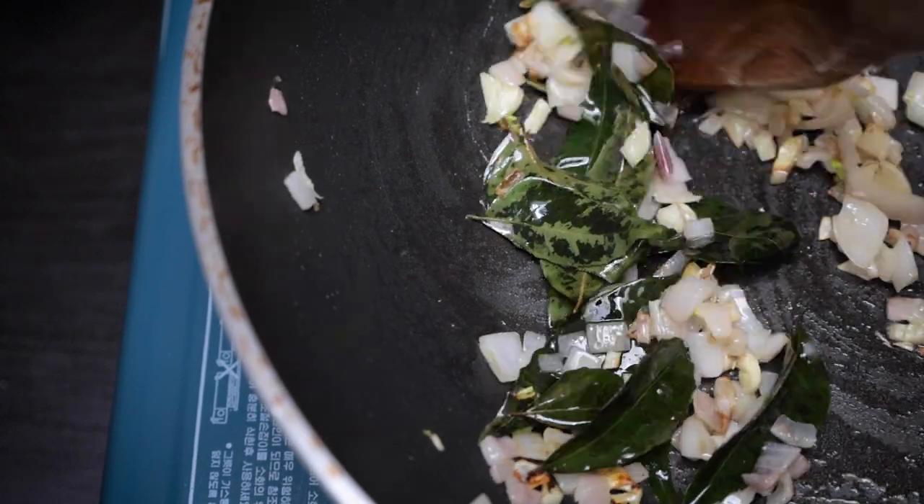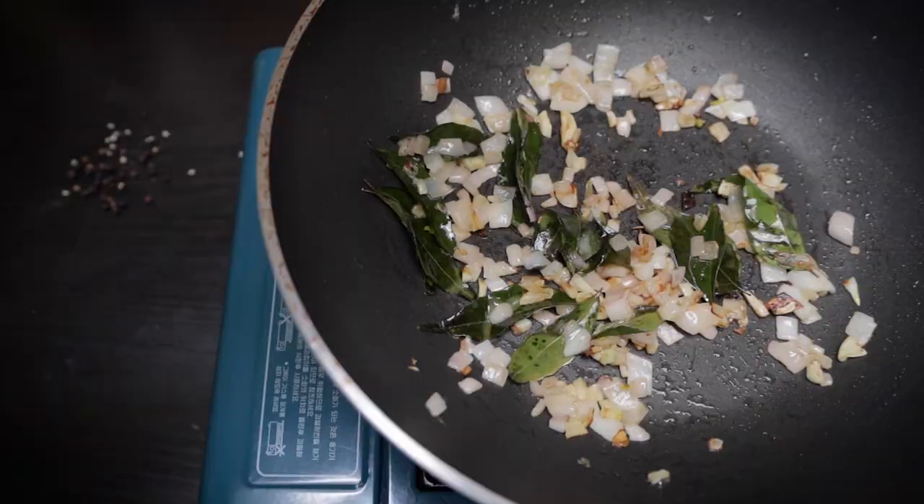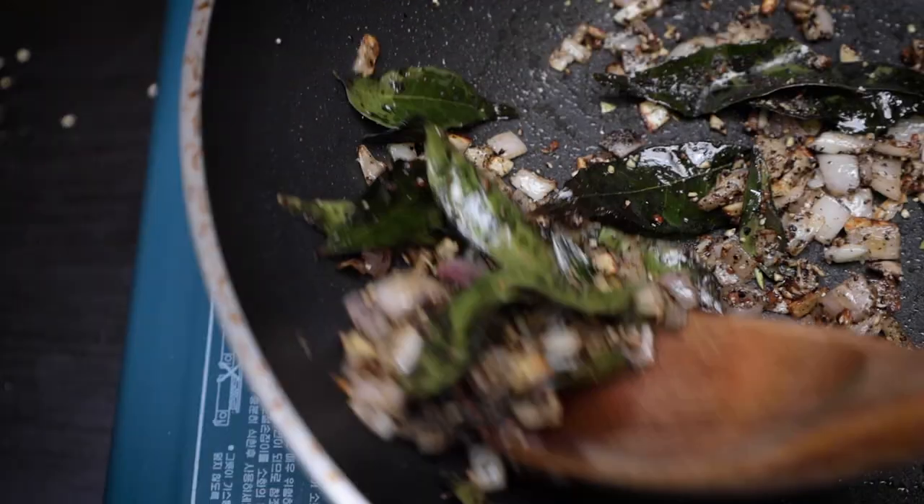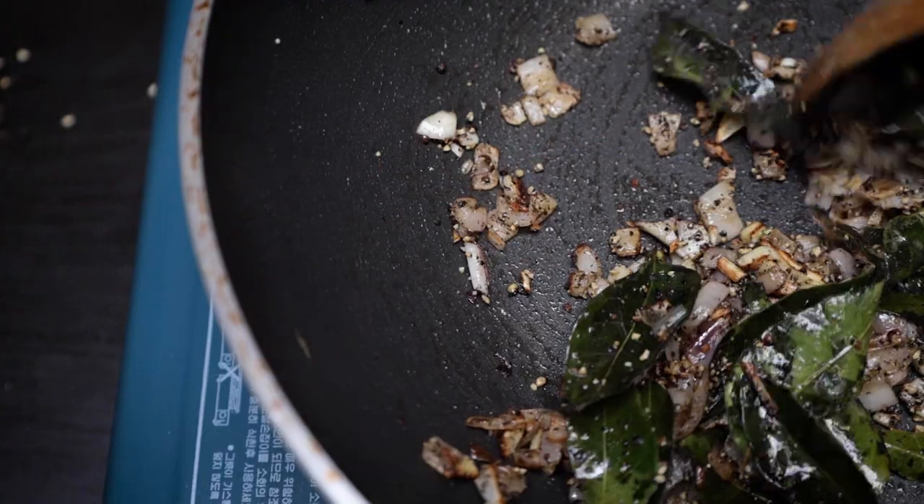Add in a handful of curry leaves once your shallots start to brown, and mix in the black pepper for about a minute until everything starts to smell super aromatic.